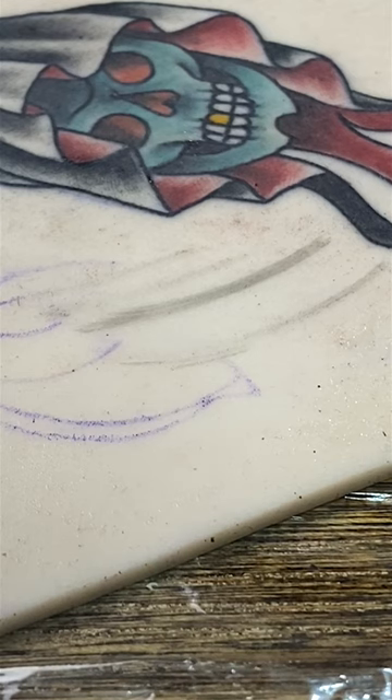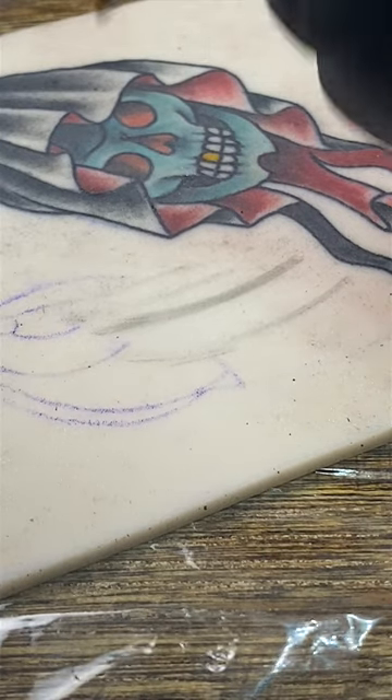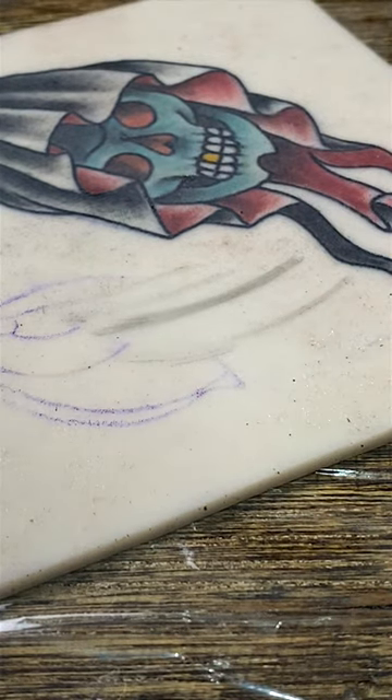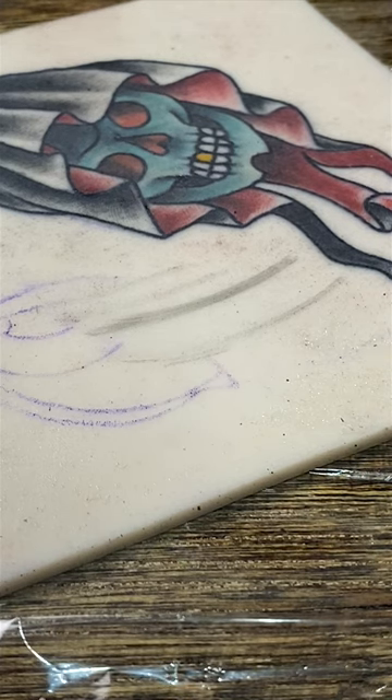Awesome. So another issue that can happen to your needle or tube that'll cause splatter — it can be clogged up with a paper towel or having Vaseline clogged up in your tube right here. So I'm going to show you what that looks like. We're going to bring a little Vaseline over and put it right here, just so you can get a look at how it could look if it is clogged up.